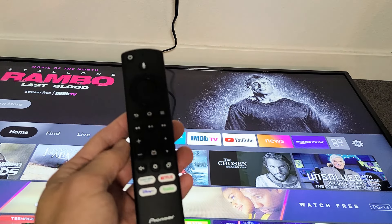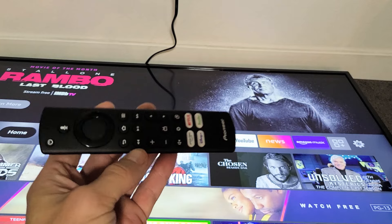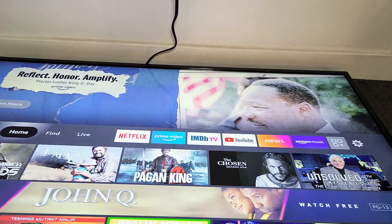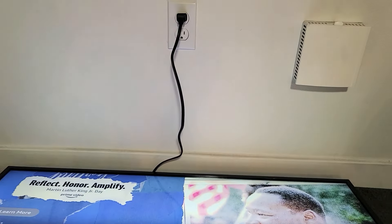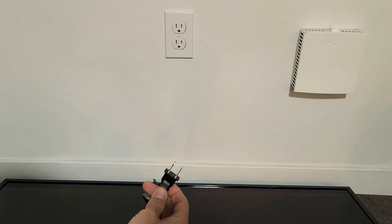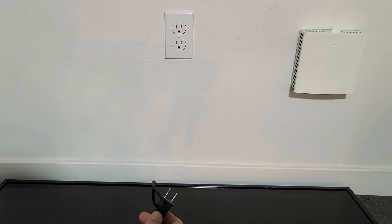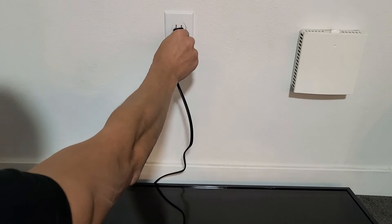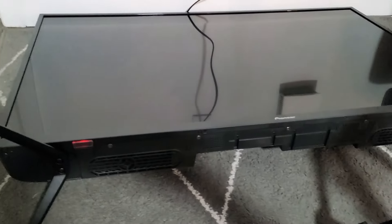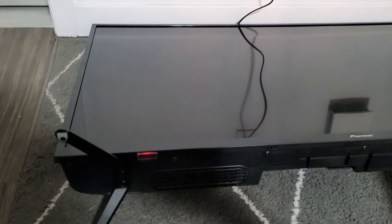I'll give you guys two simple solutions to get you up and running. Note that this is only going to work for about 50% of you. So first thing: with the TV on, pull the power plug out, wait 15 seconds, and then go ahead and plug it back in. Then turn your TV back on.